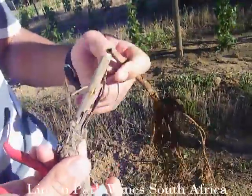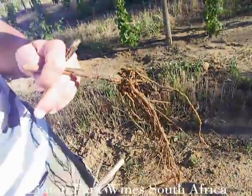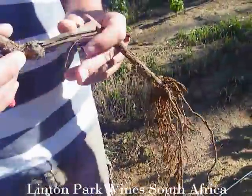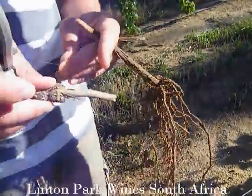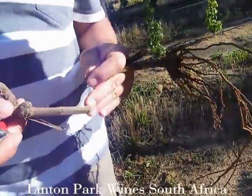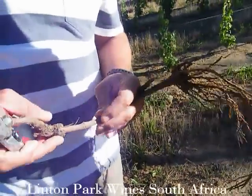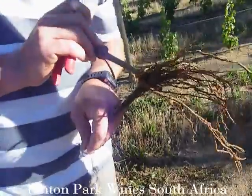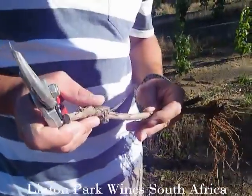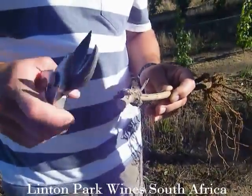The reason for grafting is that the rootstock is more prone to diseases like phylloxera and eelworms in the soil. Some rootstocks are much stronger growing than the upper clone. The rootstock is definitely more hardy for conditions like drought, extreme wetness, infestation, and even frost.